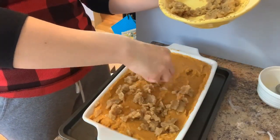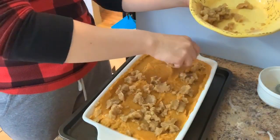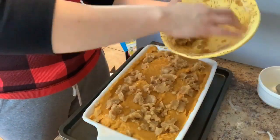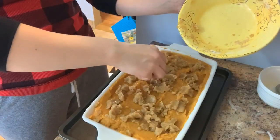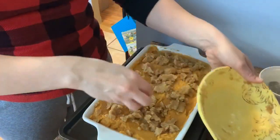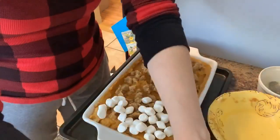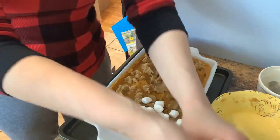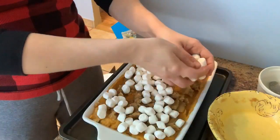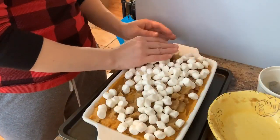You can add nuts to this — walnuts are really great, but I obviously cannot, so we're keeping it very simple. Final touch: to me it's not a sweet potato casserole without mini marshmallows. Just top those over, then put this into your preheated oven at 350 for about 25 to 30 minutes or until everything is bubbly and golden brown, and then you enjoy.